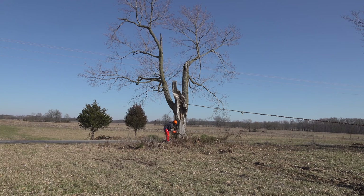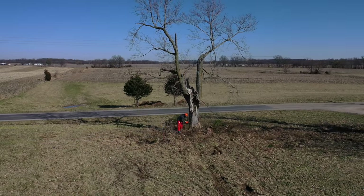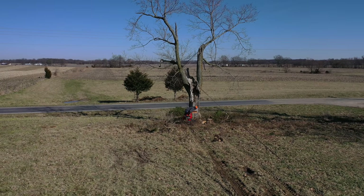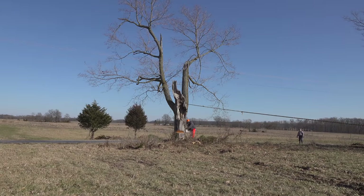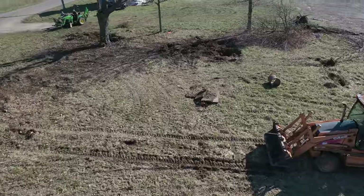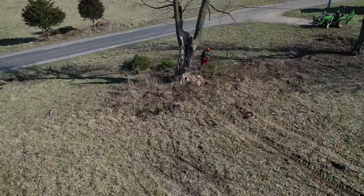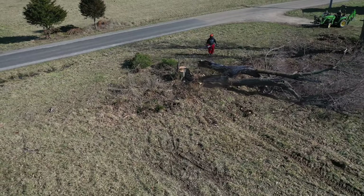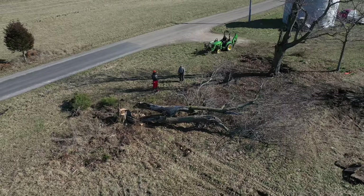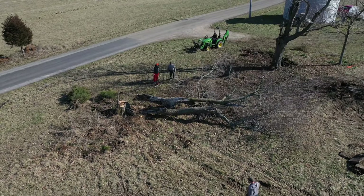Tom had called the power company and tried to get them to take it down but they didn't seem interested at the time. I didn't get the chain hooked to it quite like I would have preferred, but I couldn't see an easier way to do it. Well, it's down, nobody got hurt, power lines are fine. Wasn't quite the direction I was aiming for but it's plenty good.